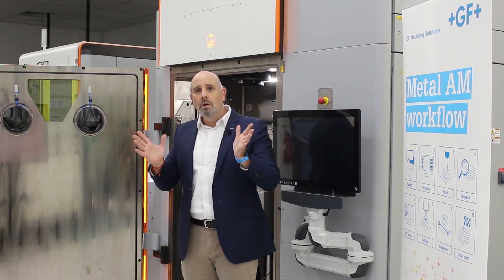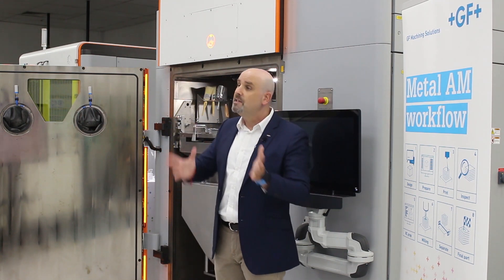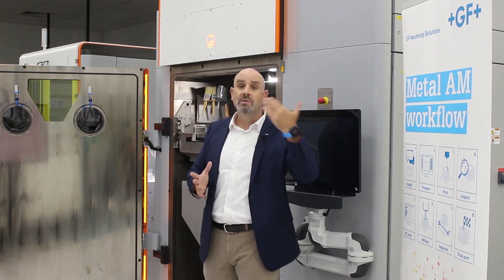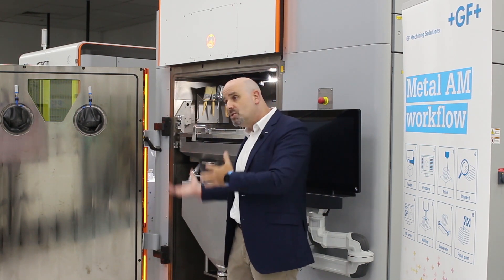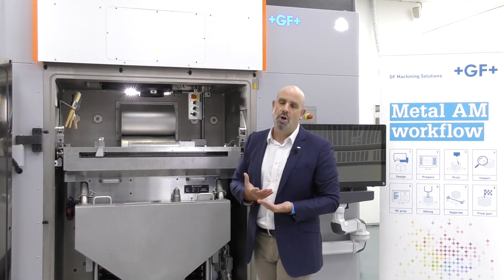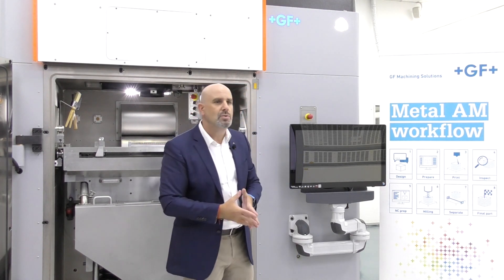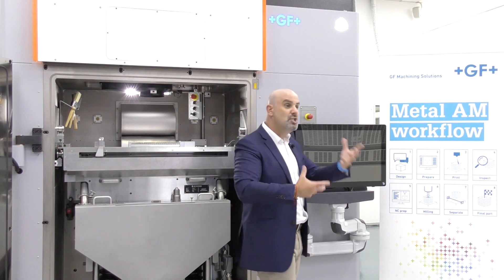Overall, the DMP Flex 350 contributes to relatively quick turnaround times. Within 30 minutes to 2 hours, you are able to start a new print job, depending on the quantity of powder inside the machine and how much needs to be sieved and changed.